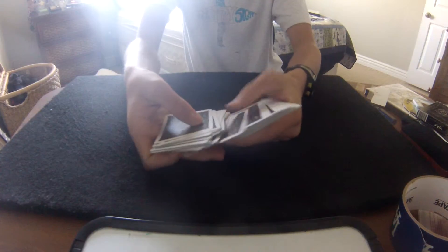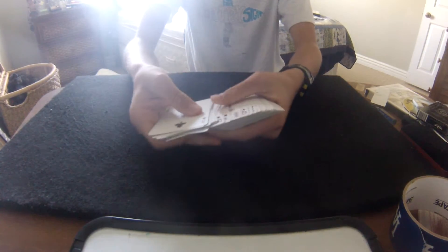I want you to see that all the cards are face down — all the cards are face up.